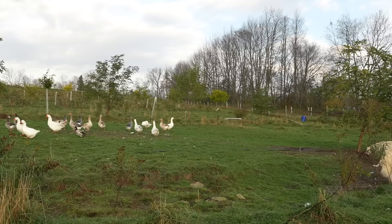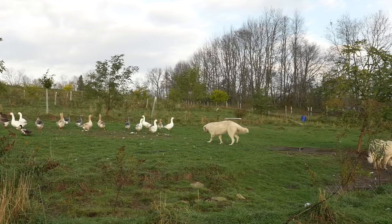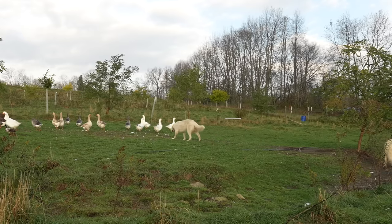Here on our farm, we subscribe to the one bad day philosophy, where we try to give the animals the best possible lives they can have until that very final day when they are slaughtered for meat. In my opinion, that's a really important part of ethical animal consumption, whether it be meat or animal byproducts like eggs.